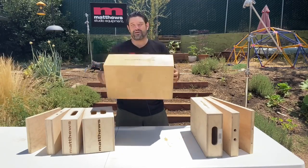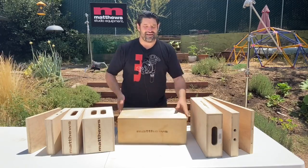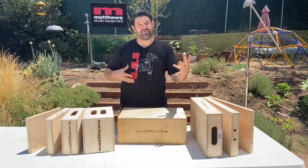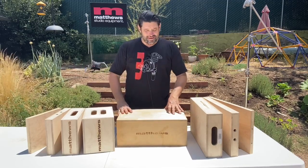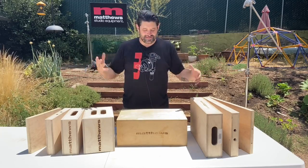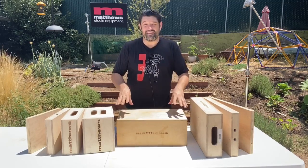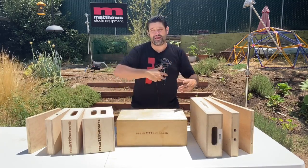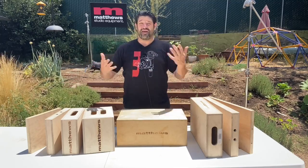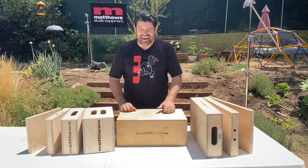They say that back in the day they would bring crates of apples to set so that the crew folks could have snacks, eat, and be fueled throughout their day with delicious energy from delicious apples. And then they would take those crates and say, bring me an apple crate, and we'll prop that up — and the Apple box is born. Whether it's true or not, it's a cute little story so I'm gonna stick with it, and it seems pretty plausible.